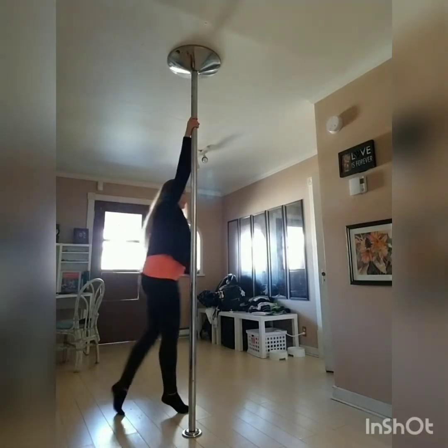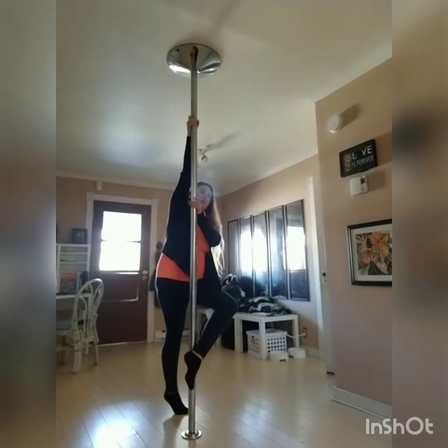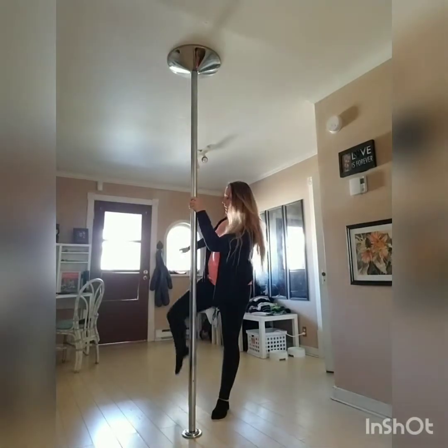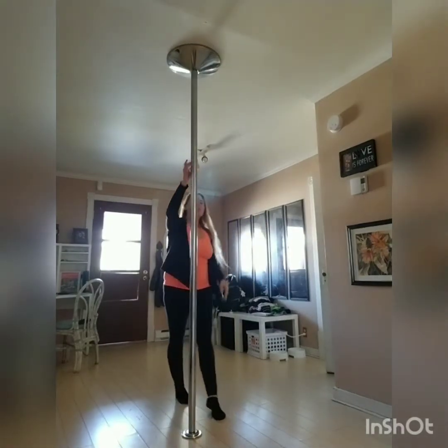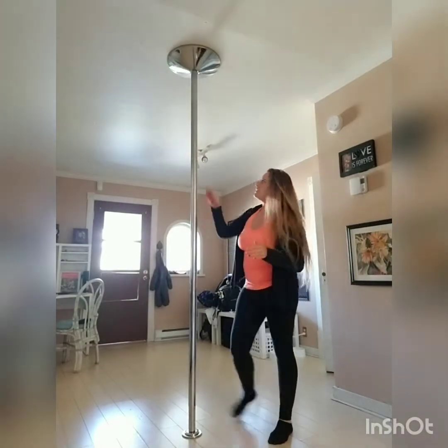So we're going to step, hook, and then we're going to lean into it. This is on spin pole. We're going to lean in and we're going to lift our back leg up in a bent shape. We're going to be in almost like a sundial position.